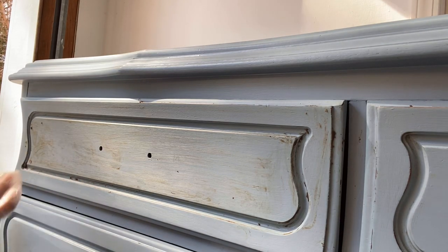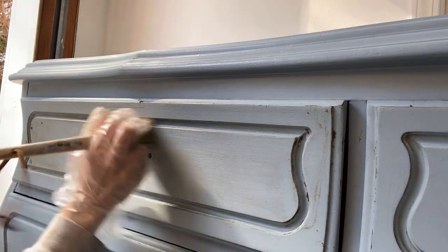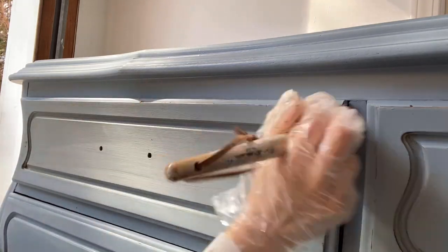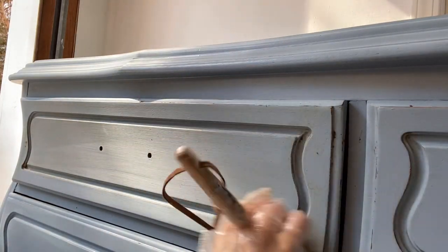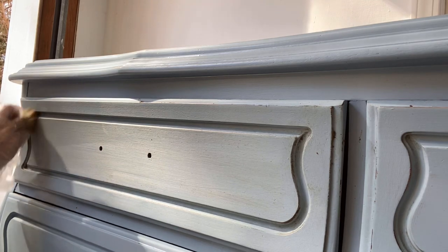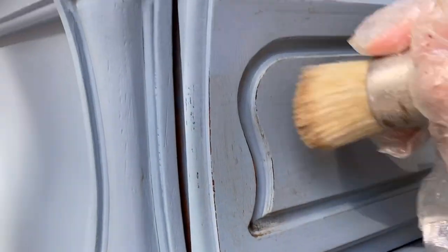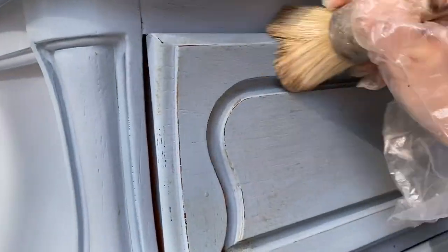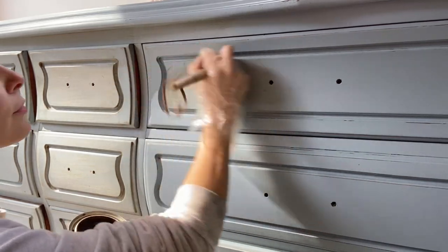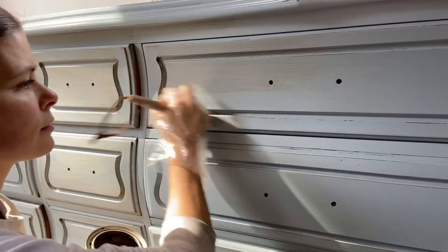The brush I'm using here is a wax brush, which is great for nooks and crannies like on this dresser, but it's definitely not a necessity — you can apply wax with just the t-shirt and be fine. It's funny because the wax brush was one of the first things I bought when I was learning to paint furniture because everyone told me I had to have one. Nowadays I still use it, but I use a t-shirt probably 75% of the time.